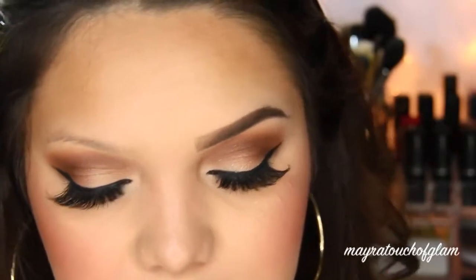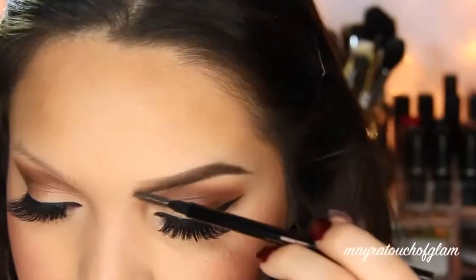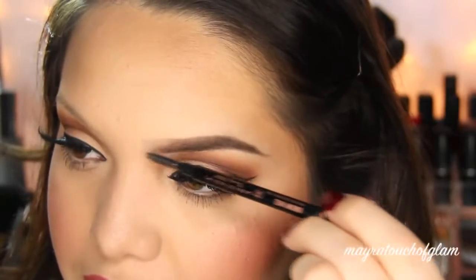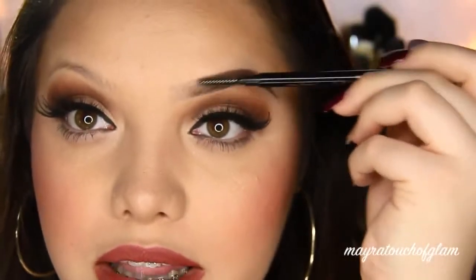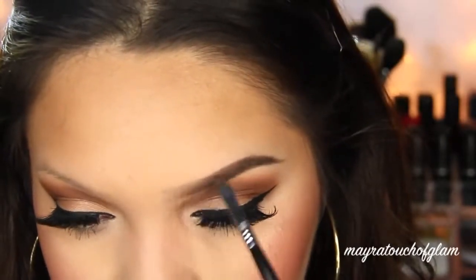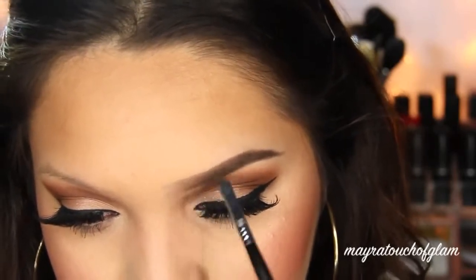I'm going to go in with my brow wiz and it has this spoolie at the end. I like to comb out just the inner corner of my brows, which gives it a nice faded effect. As you can see it's really blending it out. I blend more and it is completely normal for some product to fall off. I just go back on my angled brush — you don't even have to pick up more product — and go back in and fill in whatever came off. Just focus right over here, not all the way to the inner corner.